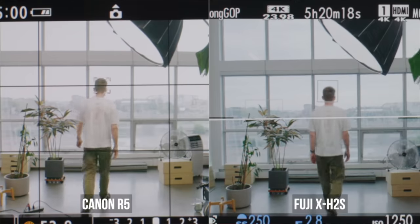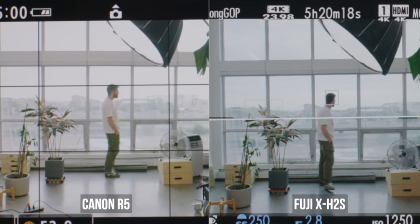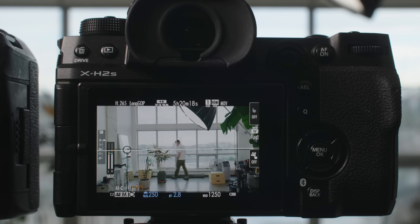One place Fuji has traditionally struggled to keep up is autofocus. It was good enough for sure, but clearly not the best. On the X-H2S, it actually feels really competitive with my Canon R5 — I was shooting the same photo side by side and both were tracking faces very similarly, and the Fuji could actually see people further away than the R5. In the end, reliability was similar, and Fuji has absolutely caught up. They are not behind in the focus game.